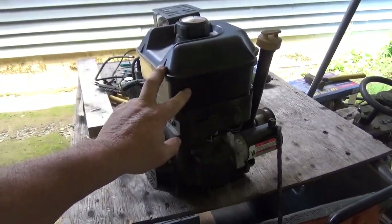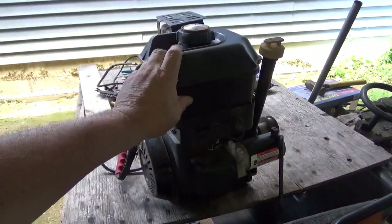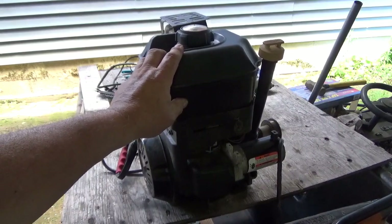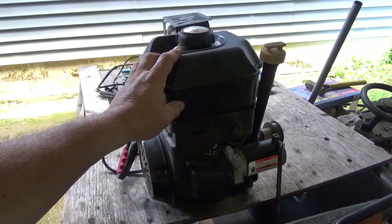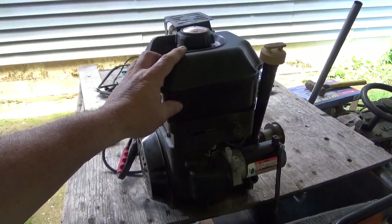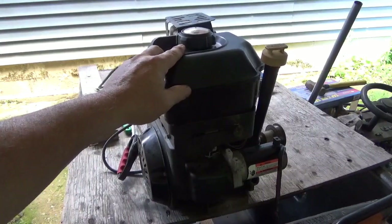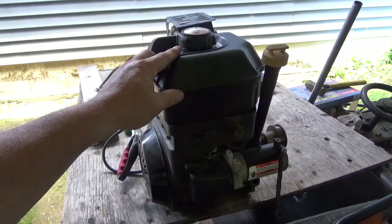I put this $10 carburetor on — the one I was having trouble with on the ATC200M — and obviously the carburetor is just fine. Eventually it'll run itself out of gas, but I'm sure you guys don't want to watch the video for that long. Anyway, if you can find a nice snowblower engine out there — especially overhead valve, whether it's a Briggs or a Tecumseh — they make really nice minibike engines. This one has no smoke at all.